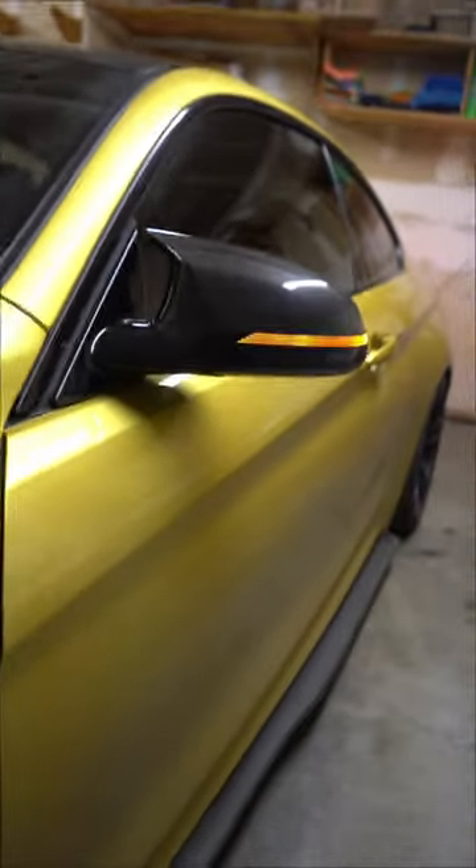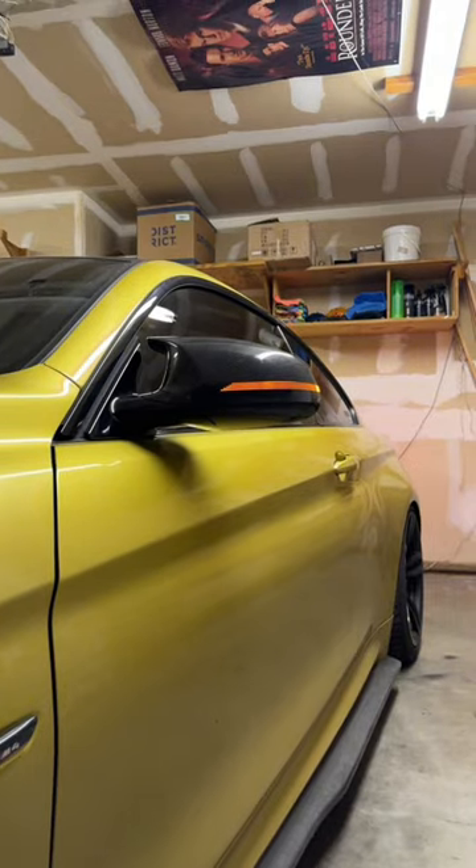We did it! I have been trying to do this to my M4 for months and we finally got it. Oh yeah, that looks sick.